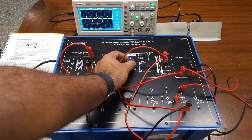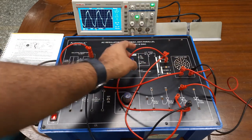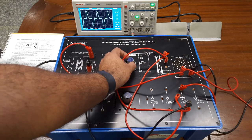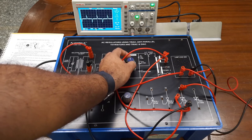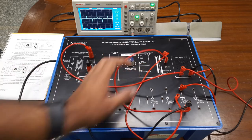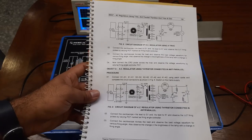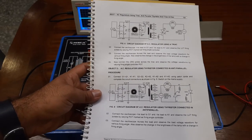You can also see the bulb intensity through the holes inside the trainer kit. As I decrease the firing angle, the AC voltage gradually goes down, the intensity of the bulb goes down, and after that it is completely off. That was the first experiment. You can plot the waveform as observed on the CRO for your records.